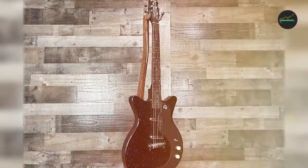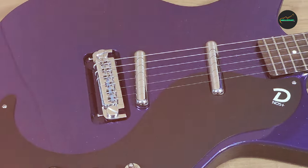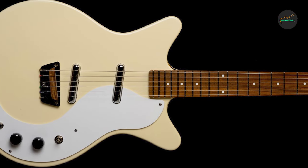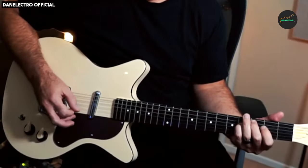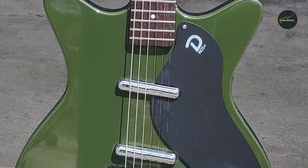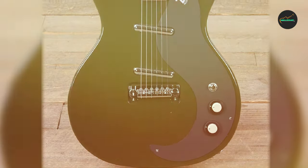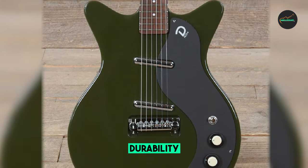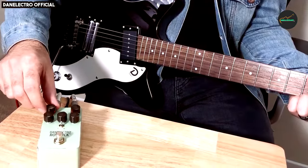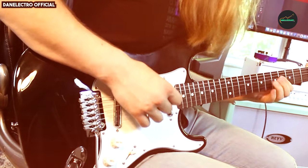Pros and cons of the Danelectro Blackout 59 Electric Guitar. Pros: unique and eye-catching design, lightweight and comfortable to play, resonant body with a bright clear acoustic sound, versatile pickups with a wide range of tones, well-suited for a variety of genres. Cons: concentric volume/tone controls can be difficult to adjust, and lipstick pickups may not be powerful enough for some players. Overall, the Danelectro Blackout 59 is a great guitar for players who are looking for something unique and versatile, with a distinctive look, a comfortable feel, and a wide range of tones. If you are looking for a guitar that can handle anything from blues to rock to jazz, the Blackout 59 is a great option to consider.